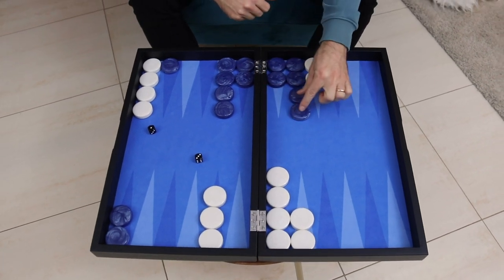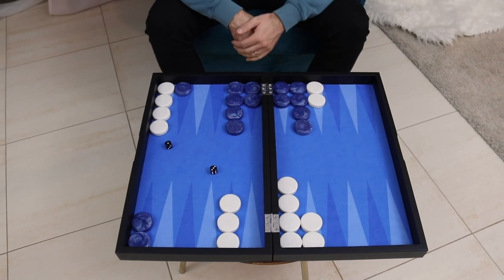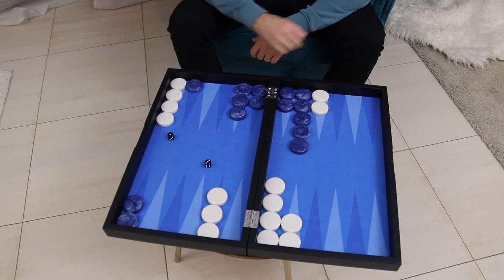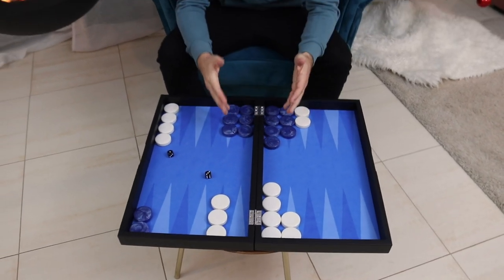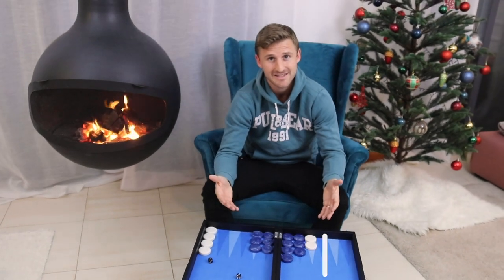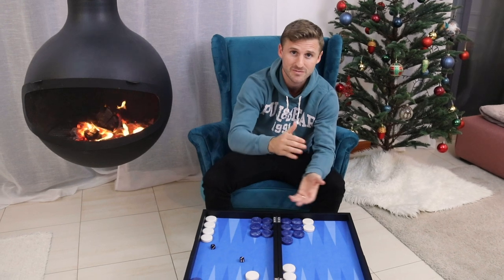Imagine if we did just like this — we switch these two checkers over to here, that would be a loss in flexibility. We put even more checkers there, even greater loss in flexibility. This is actually quite an ugly spare checker distribution. A much better distribution would be something like this — this is nice and robust. So that's it: back-loaded spare checkers are more desirable than front-loaded spare checkers.